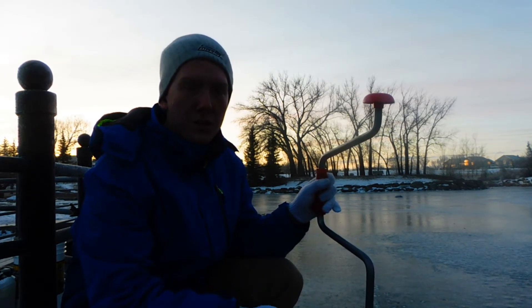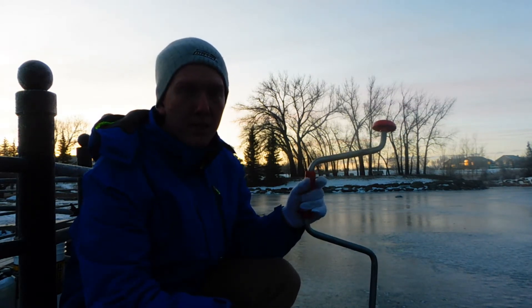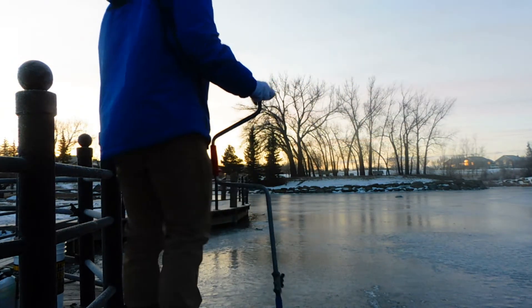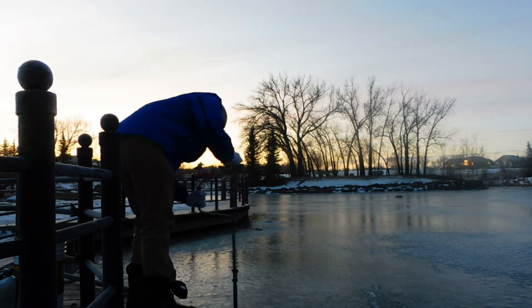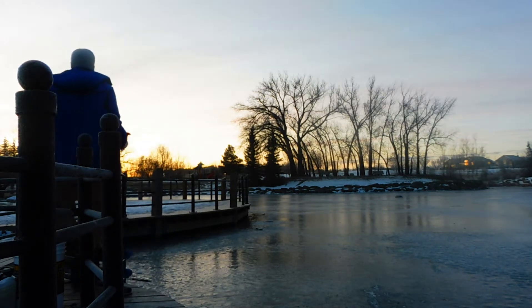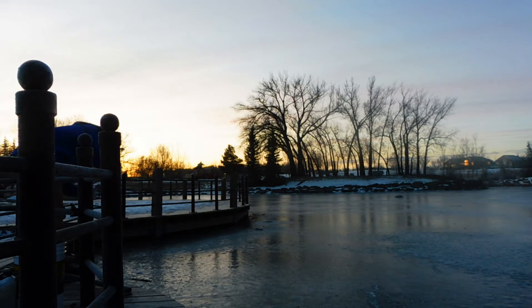I'm fishing right off the dock. I'm going to drill some holes — this is a trout pond, but there's also pike. I'm going to put down a tip-up for pike, but I'm going to be jigging by hand for trout.